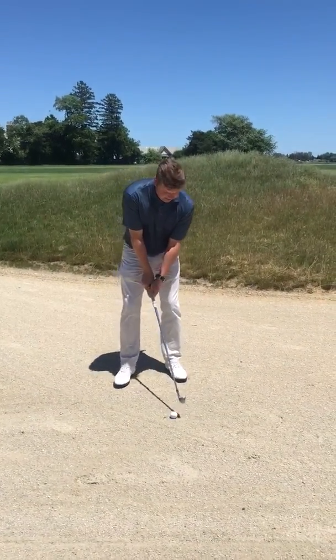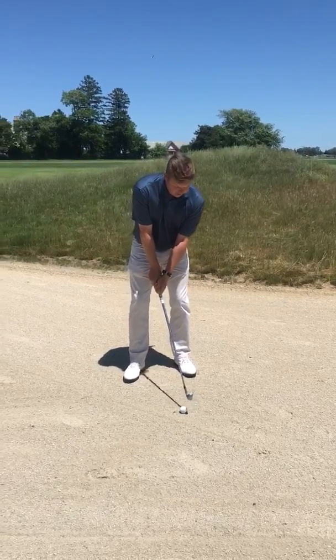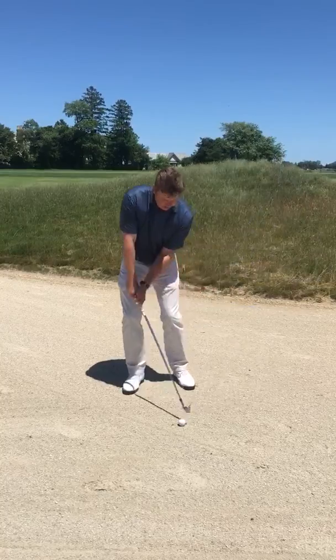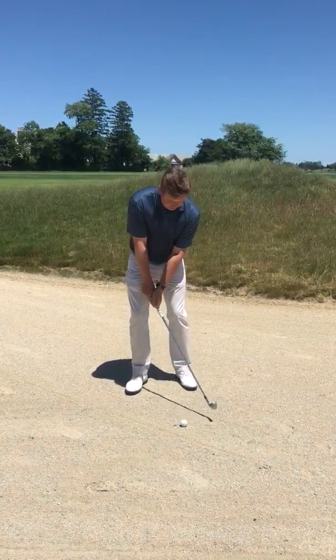Ball back in your stance, hands a little forward, weight a little forward, and loose grip. I want to make sure that I come down right into the back of the golf ball and hit the golf ball first.